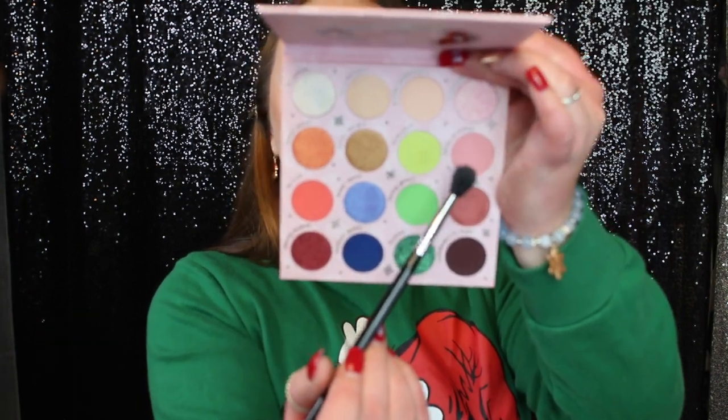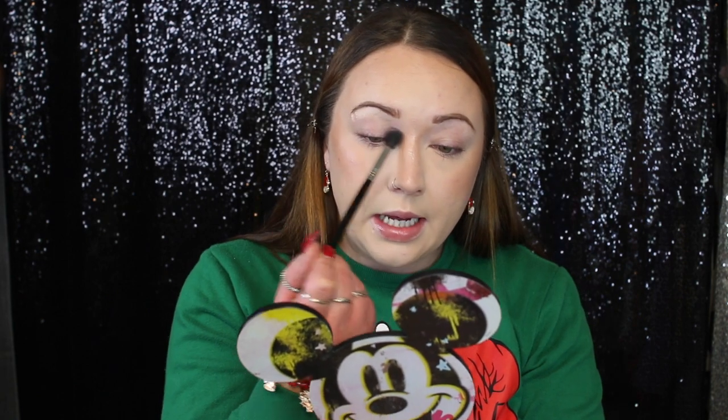I'm first going to take this shade called Hot Holidays on a Sigma E40 blending brush. This palette does not have a mirror, but a mirror would have been really nice. I'm going to start blending it right through the crease. This is a really nice pink shade — it's definitely a little more pink on the eye than it looks in the pan.